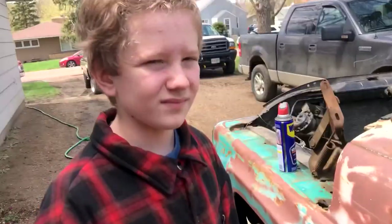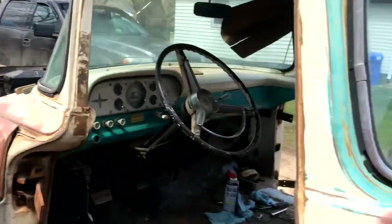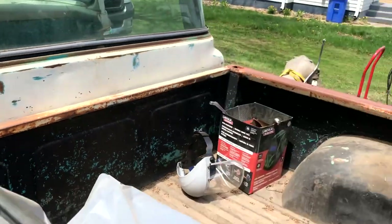This could be Ethan's S10 — it's gonna be fun. It'd be cool to put the motor right here in the back and make it a wheelie ride.